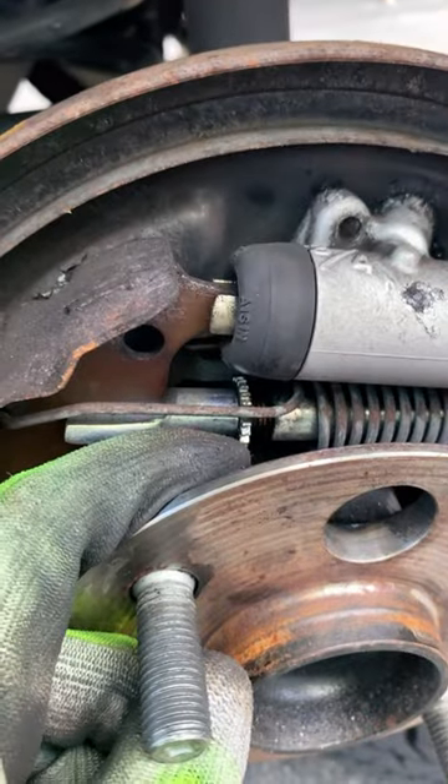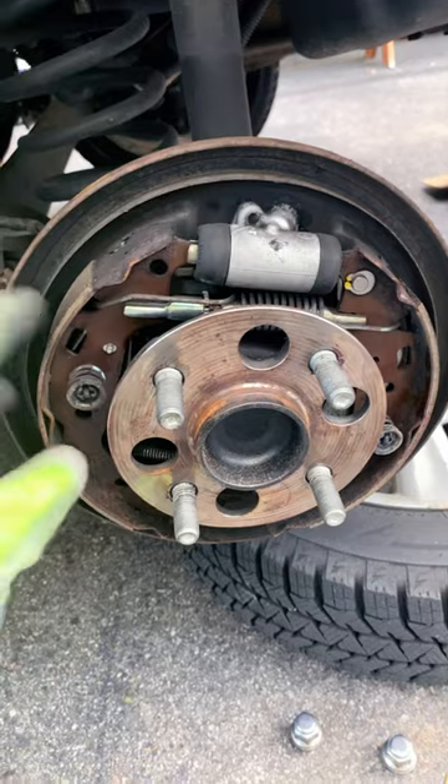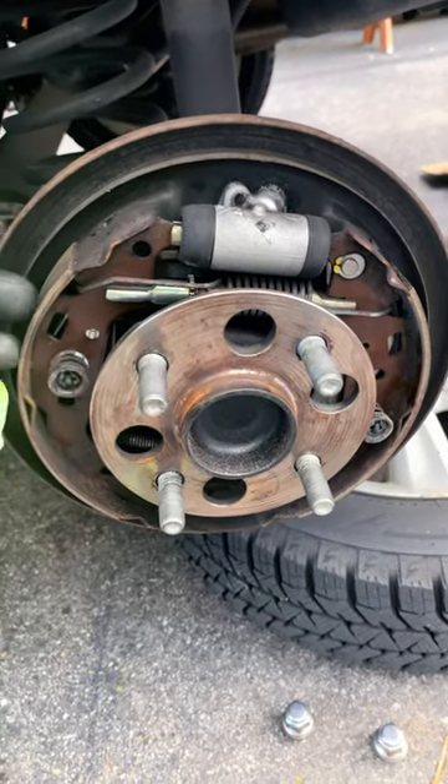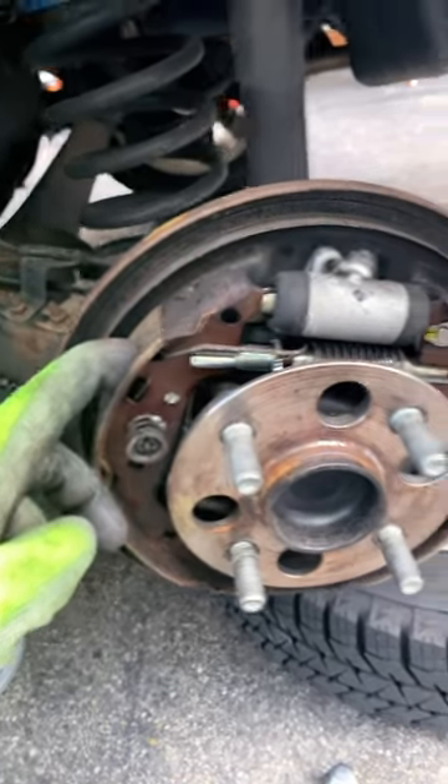As you can tell, it is teeth. So I'm gonna do three to four clicks and then test fit the drums again, that way I can have it perfectly adjusted. You don't want it to make contact all the time because that's gonna wear out these shoes pretty rapidly.